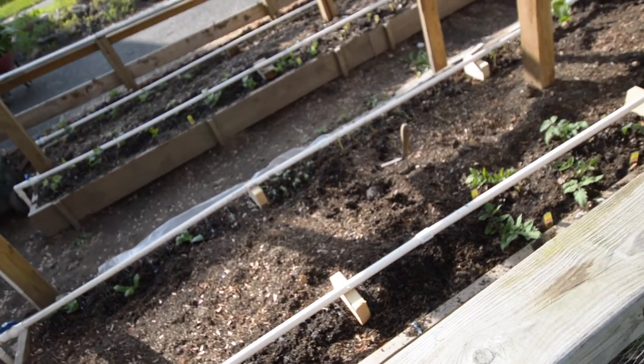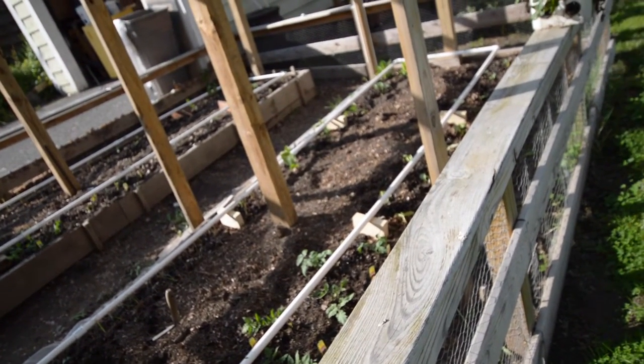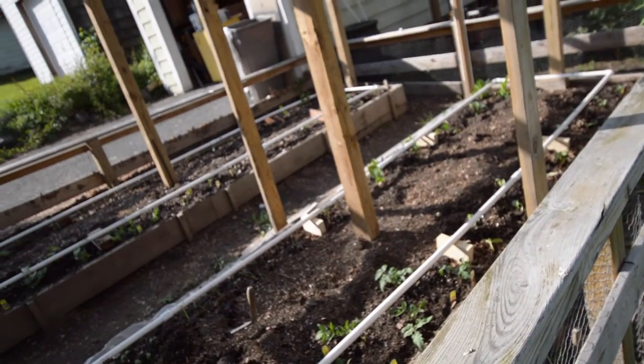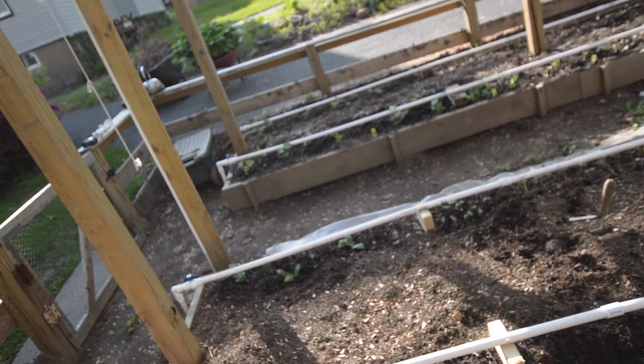So today was a productive day even if it didn't have anything to do with Halloween yet. Planted the garden, watering the plants now, and now ready to do some Halloween.